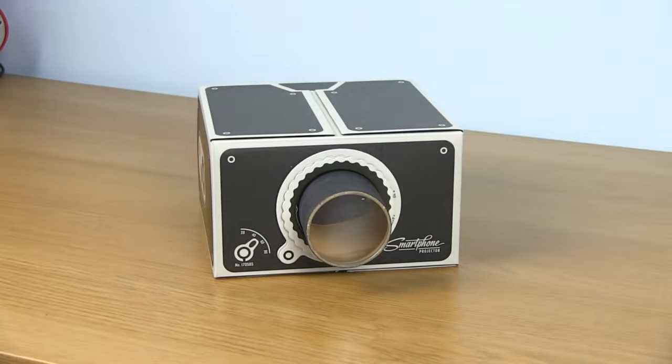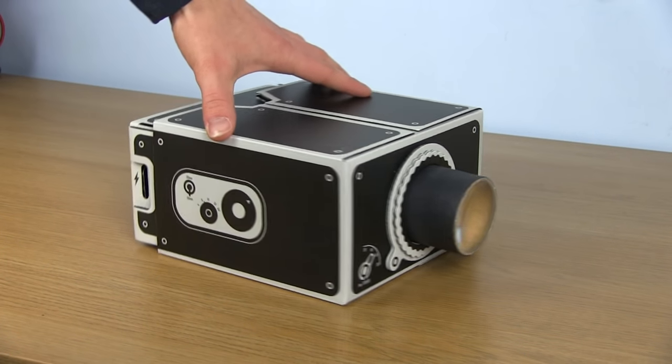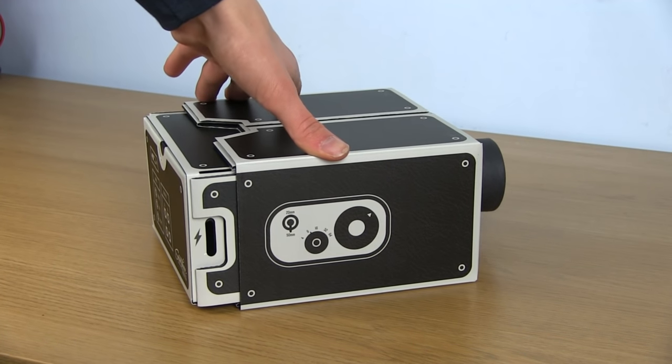So is this product worth buying? Yes, it's a great easy DIY kit that doesn't take too much time to assemble and the results are better than a few of you crowded around a smartphone screen. If you have any questions about this product please leave them in the comments below. Thanks for watching and I'll see you in the next video!